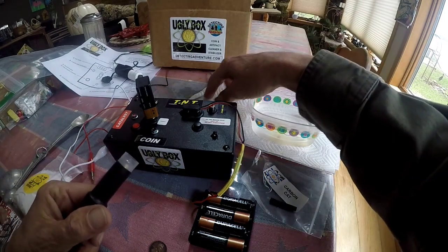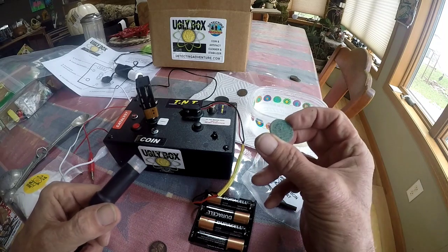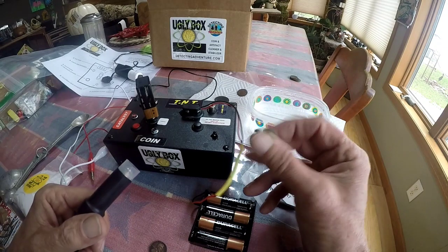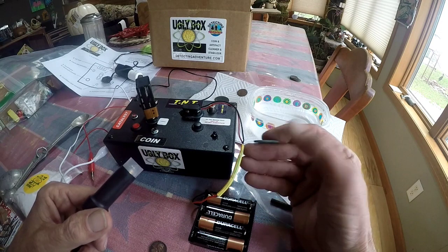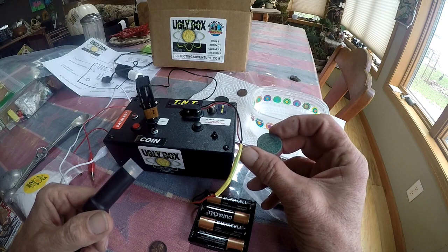I've got a couple of coins I want to work with. I have a two-cent piece here from 1864, which I believe to be the small motif, but I can't read it. I want to make sure it's in field condition.